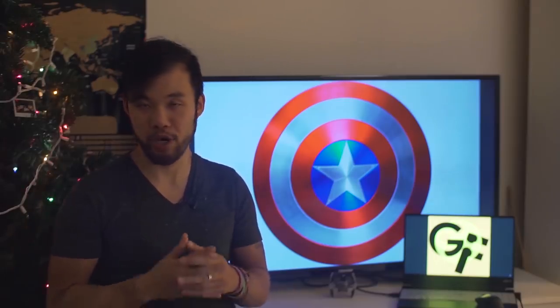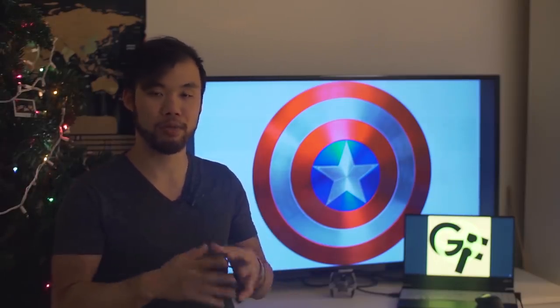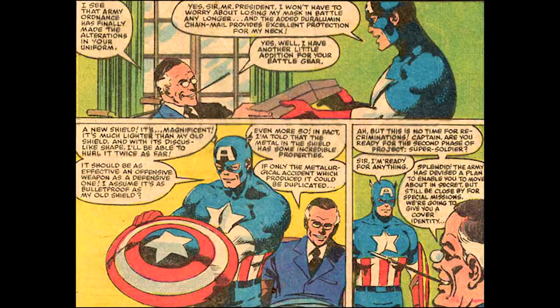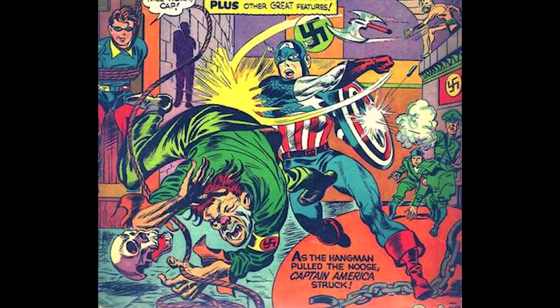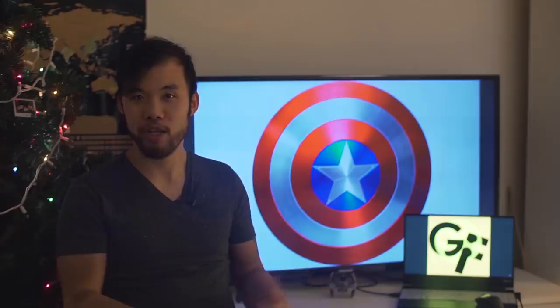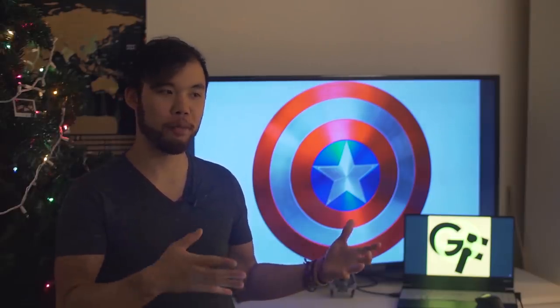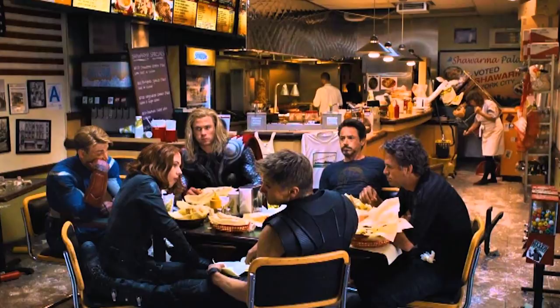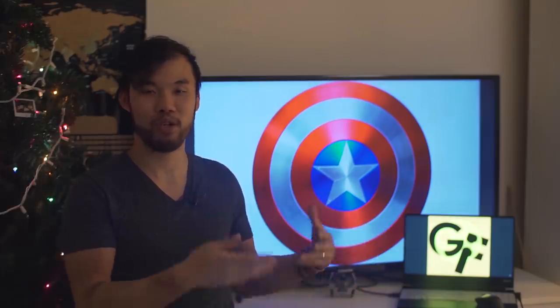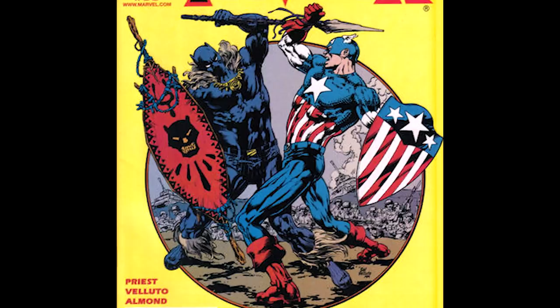This shield was nigh indestructible and made out of a vibranium-steel alloy. It was later painted red, white, and blue and gifted to the Captain by President Franklin Delano Roosevelt — which is kind of how comics just worked back then. They played a huge role in shaping public opinion, especially during World War II. The modern-day equivalent would be Donald Trump giving all the Avengers penthouse suites and having them go to a Trump steakhouse instead of eating shawarma at the end of the movie. Anyway, in 2001, Marvel kind of retconned how the Captain got his shield.